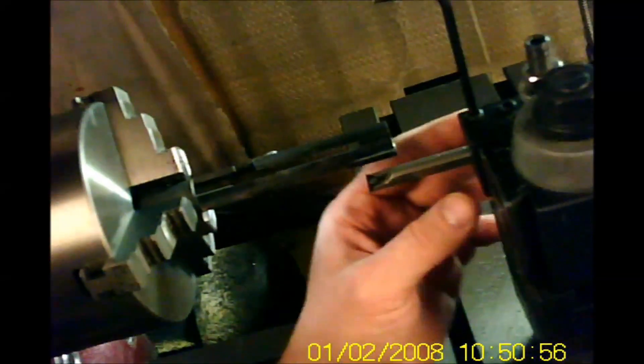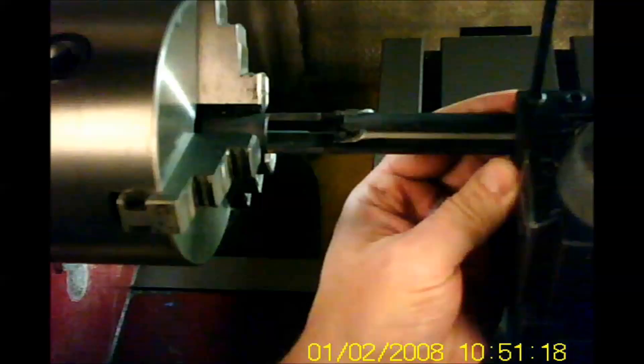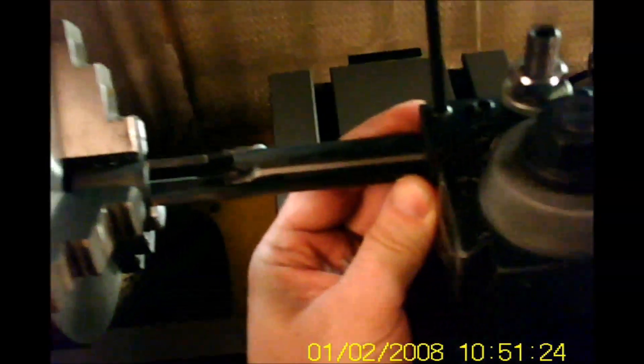I'm going to have to slide my steady rest over, I think. One nice thing about having this hole in it — actually I do have enough room. I want to set this so I just clear the end of where I need it turning, and lock that right there.